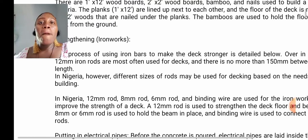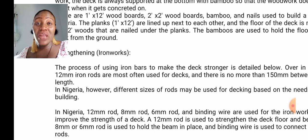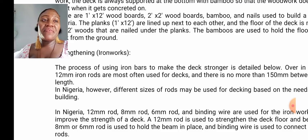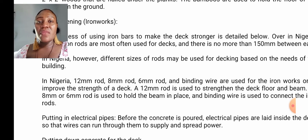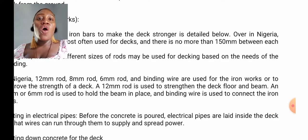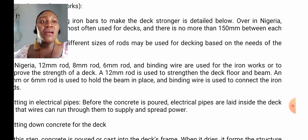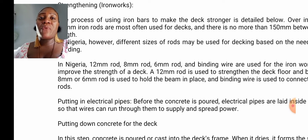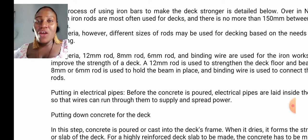12mm iron rods are most often used for decking, especially here in Nigeria. However, different sizes of rods may be used for decking based on the needs of the building. 12mm rod, 8mm rod, 6mm rod, and binding wires are used for the ironworks to improve the strength of a deck. A 12mm rod is used to strengthen the deck floor and beam. An 8mm or 6mm rod is used to hold the beam in place, and binding wire is used to connect the iron rods.